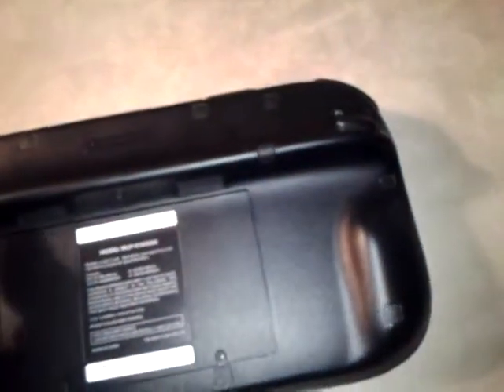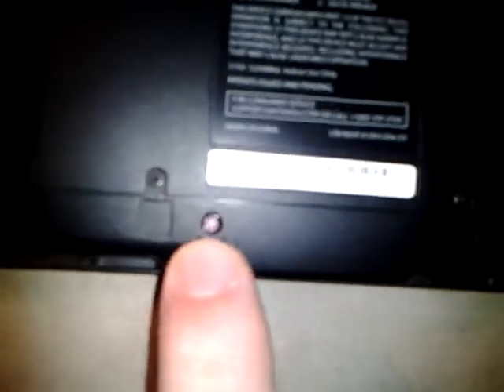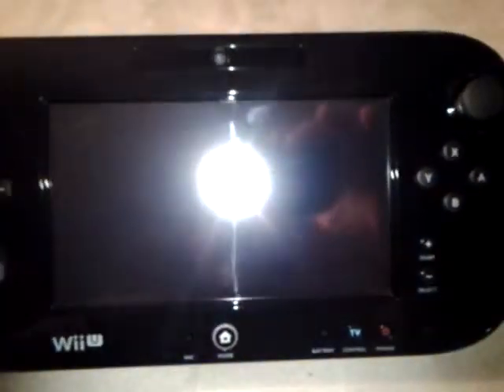There's your infrared port for your headphones and your charging port. It has some nice little rubber things right here. Here's where you sync your remote, and here's where you can power it up with the power cord.